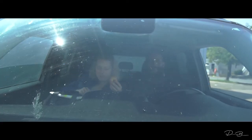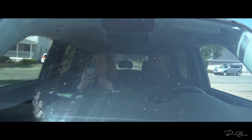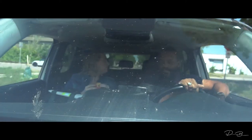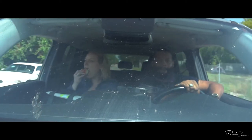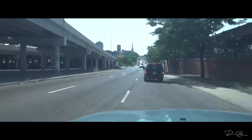I purchased this a couple months back. Today I finally decided to take it out the box and take it for a test ride. While on the test ride, there are a couple things that I noticed. I didn't notice the camera was shaking a lot, and I was worried that the result was going to be all shaky and wobbly.